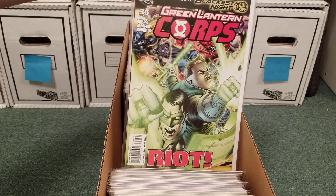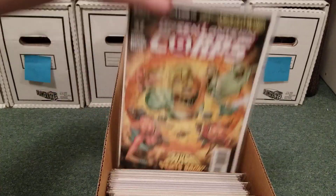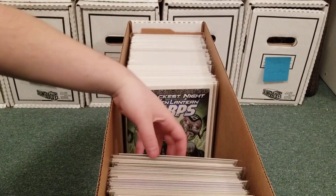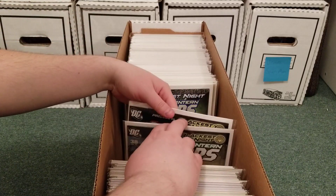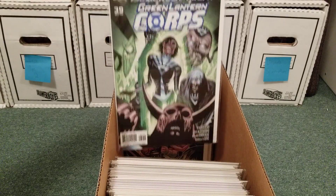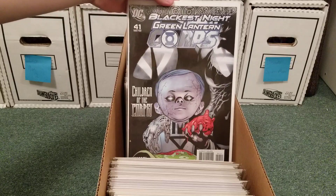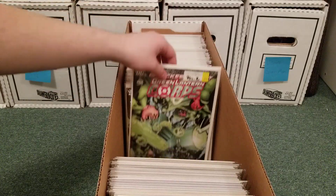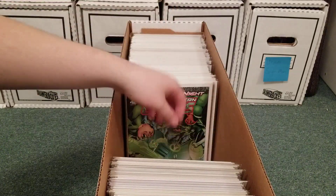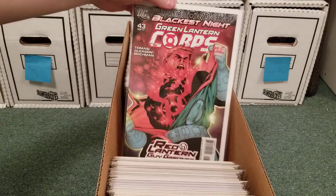Sinestro — what a great villain. Sorry, it fell out of order. I really need to get all my Green Lantern books into Mylars.